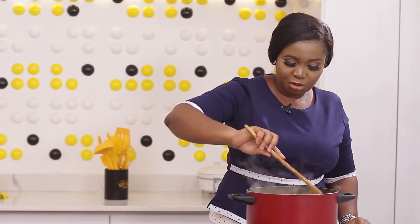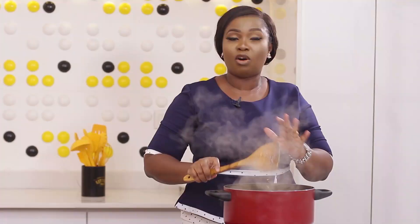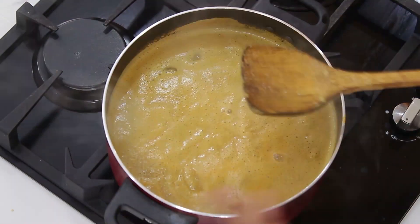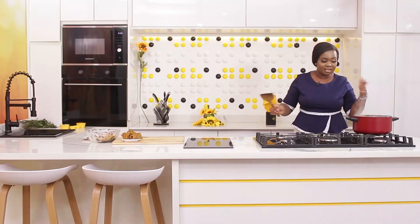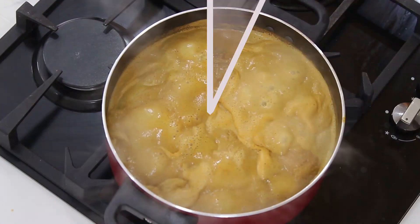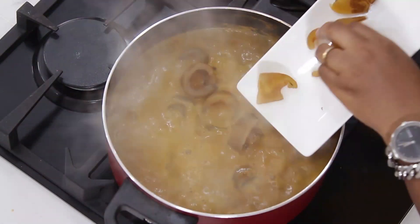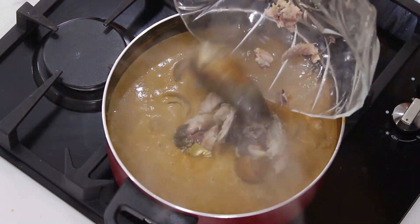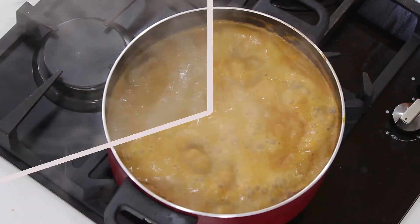Time to check the soup. You can see it's foaming a bit — if I had covered it by now it would begin to spread all over the workspace. So you're better off leaving it open to cook. It's time for me to add the pomo. It's been boiling for a while, and I'll add the smoked fish — smoked fish actually makes soup better.